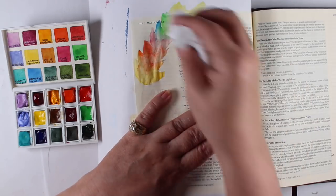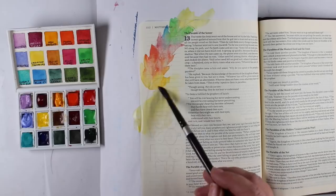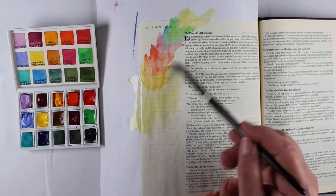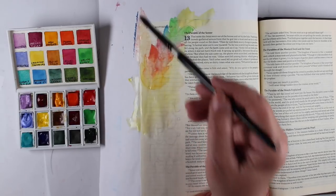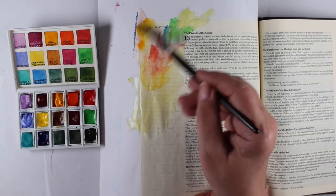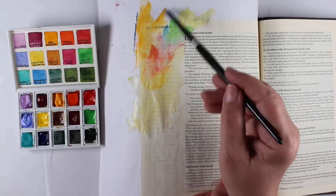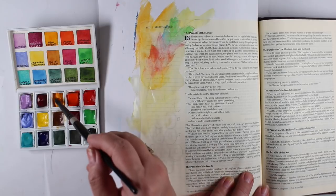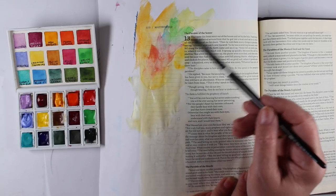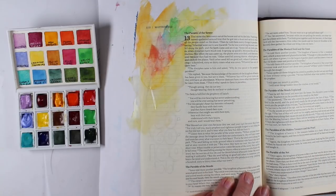I tend not to heat set anything in my Bible because the more heat and the more stuff you add to the paper, the more wrinkly it's going to end up in the long run. I decided I wanted color everywhere, so now I'm going to paint a rainbow of color on the rest of the page. The little piece of wheat is still kind of wet so some of those edges may soften, but that's okay. I want this to be a very loose and free kind of page, and I'm starting off with my yellow and I'll work my way through the rainbow.